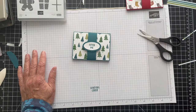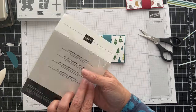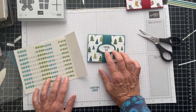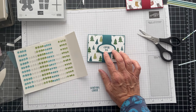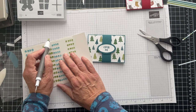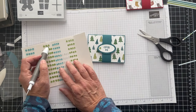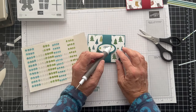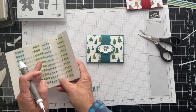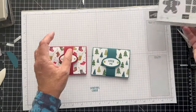Let's put some bling on it. These are the adhesive back glitter sequins — so we could do white, or I think I'll do the green. I'll do these big ones. It's not Pretty Peacock exactly, but there are a lot of different greens in here. And they are like a sequin, so they have a little dip to them — a little dippity-doo-dah. So these are the two gift cards that you can make with this design.